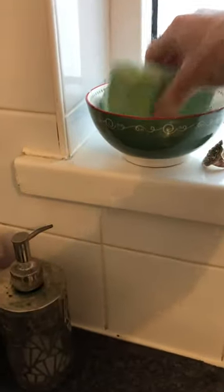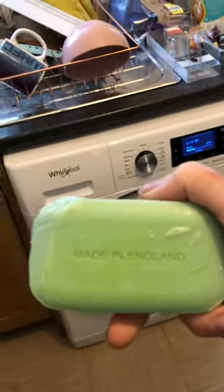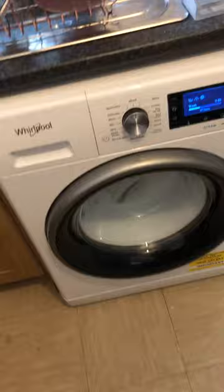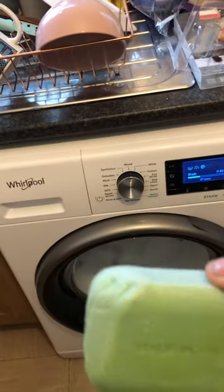Alright guys, hope you're having a good week so far and about to enter the weekend into an even better one. Just wanted to show you something — these are laundry soap bars, as you can see. It says made in England, and what you do is just shove it in the washing machine. Appreciate that it looks a little bit soapy, but I was shaving off bits and putting it in.